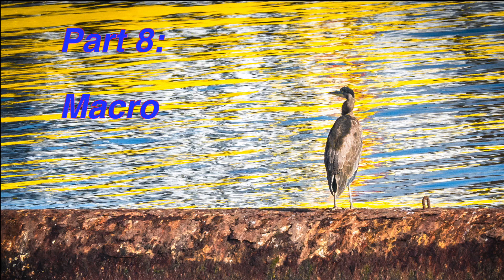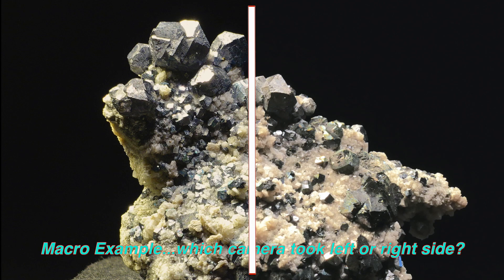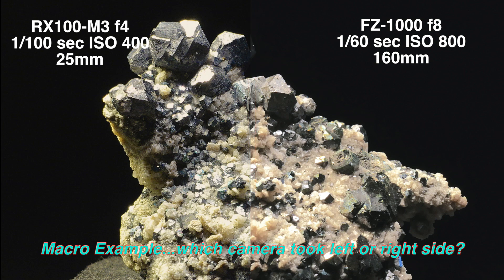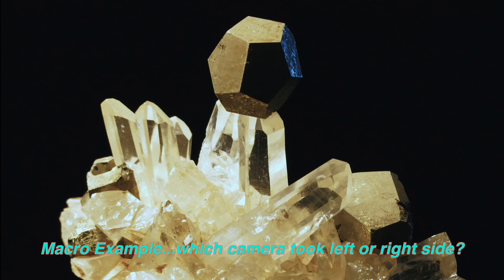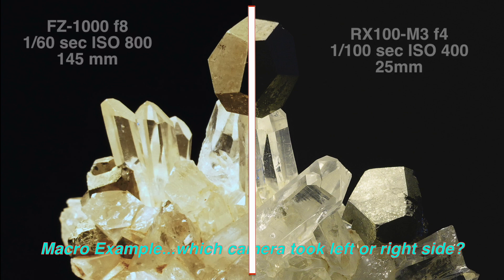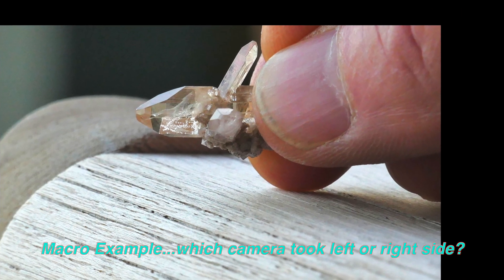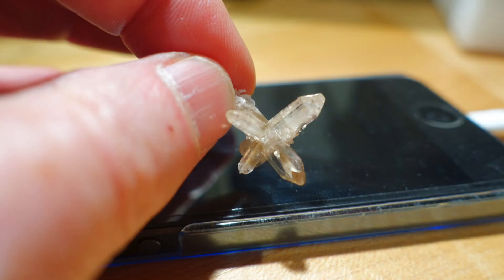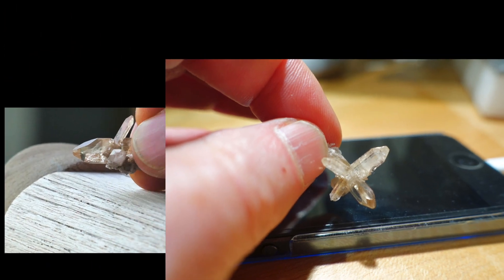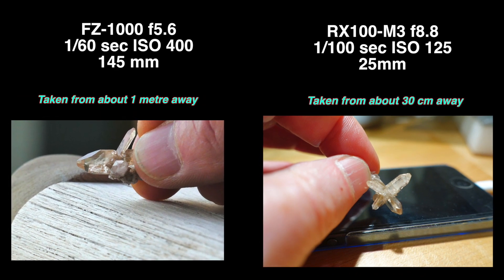Macro: like all cameras these days, both take great macro pictures. These are about one-millimeter crystals — Galena and Quartz. Both cameras do a great job of it. Generally speaking, high f-stop numbers are required to get sufficient depth of field. What's noticeable, though, is that the Lumix camera needs quite a bit more standoff distance to get the same picture, whereas the Sony can come up at full wide angle within five centimeters of the subject. Those little topaz crystals are a millimeter across, and both cameras do a very nice job of capturing them with a fair bit of depth of field in that shot.